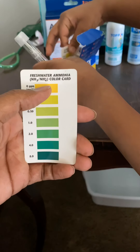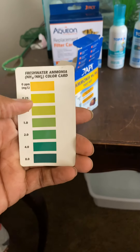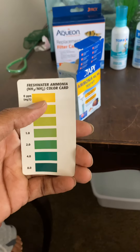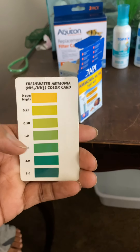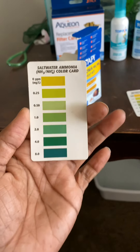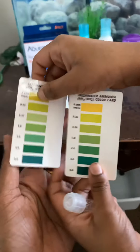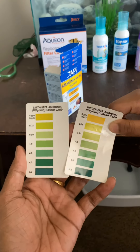This one shows zero ammonia, so zero ppm. The scale goes zero to five, but acceptable is zero to 0.25 ppm because most tanks do have some ammonia but it's not too harmful for the fish. Once you cross 0.5 ppm, it becomes risky for the fish. This is the scale you use to measure ammonia by ppm. This other strip is for saltwater ammonia - there's a slight difference but more or less the same scale.